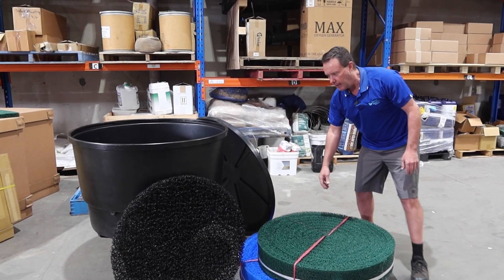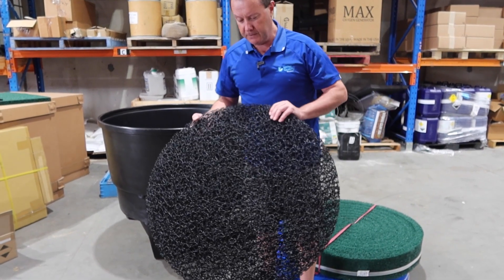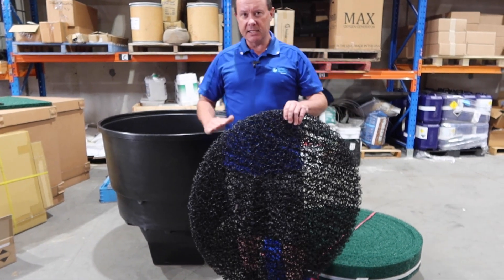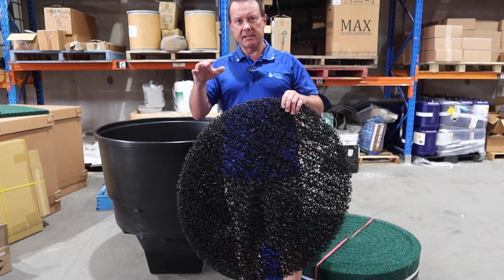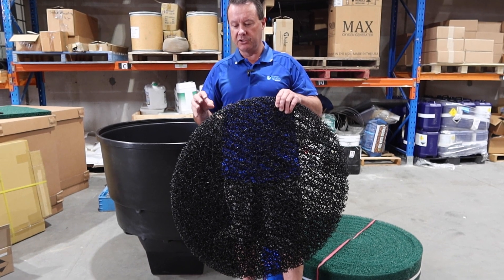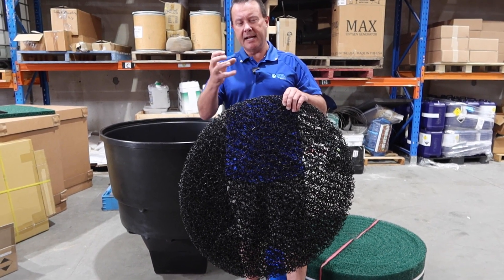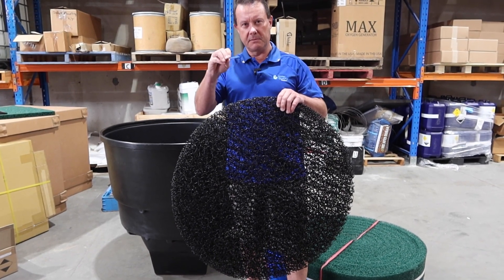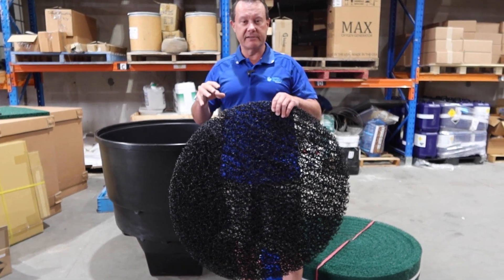The Metala has this unique matrix type of filter media, kind of like a two-minute noodle packet. As the water comes up, it's forced to travel in different directions, which slows the flow down a little to allow the bacteria to do its thing. It also helps the solids settle out because they're not flowing straight through — as the water slows down, the solids drop out of suspension.